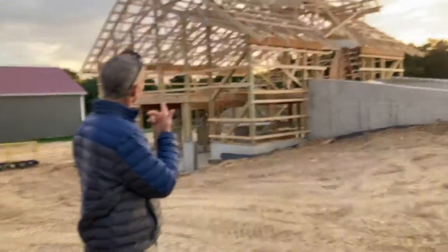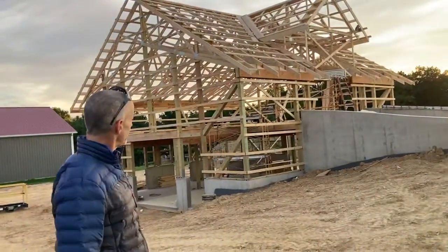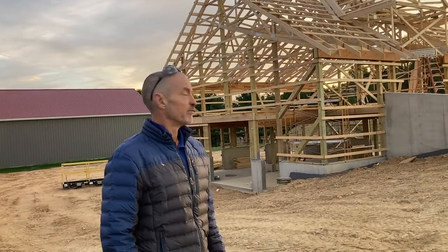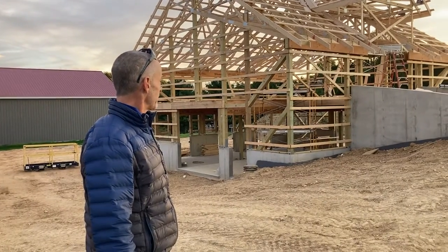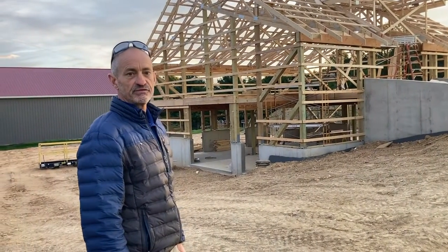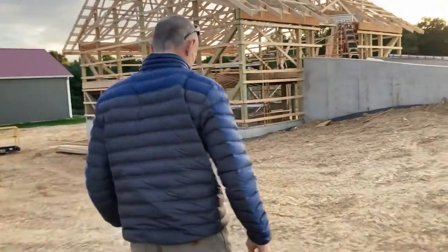Hey guys, I'm back. Today we're out here at a project I'm building after work — it's a bank barn. I wanted to talk about how we lagged the bank barn to the foundation, so this video is all about sill plates. Follow me and I'll show you exactly what a sill plate is.